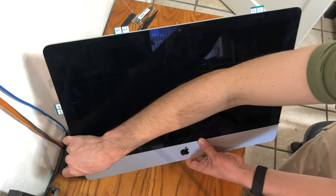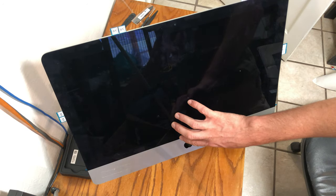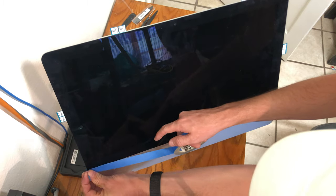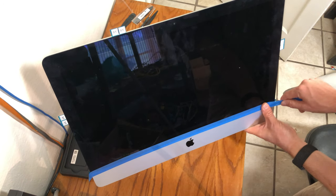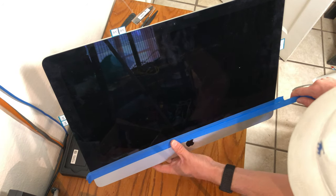After you've properly aligned the screen, use some blue painter's tape to hold the screen in place temporarily. Then connect the screen's connectors and do our migration from the hard drive to the solid state drive. Once we've ensured everything is working properly, we'll remove the painter's tape and connect the rest of the adhesives to the actual screen.